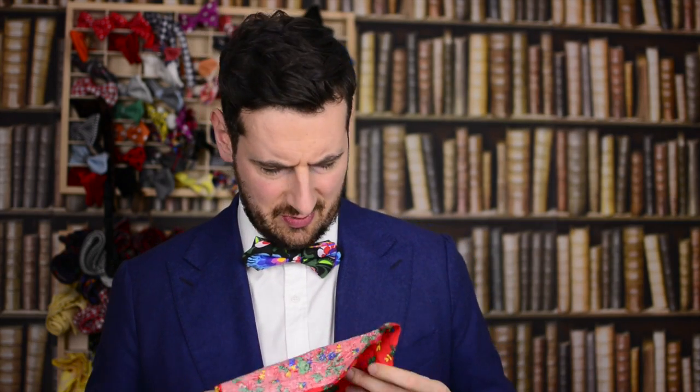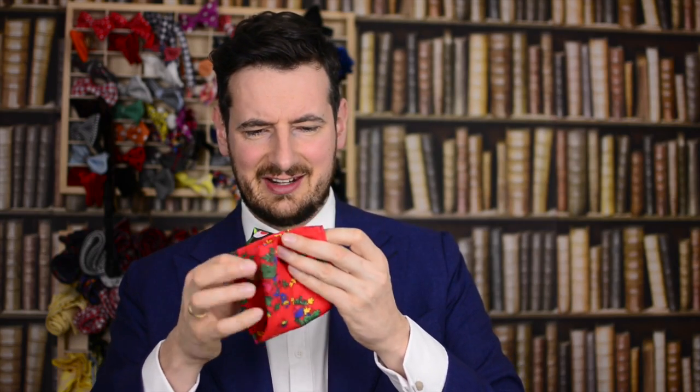What would you say to a nice red flower pocket square? Would it go with anything? Well, let me try it on you. You can fold it in half, fold it in half again.